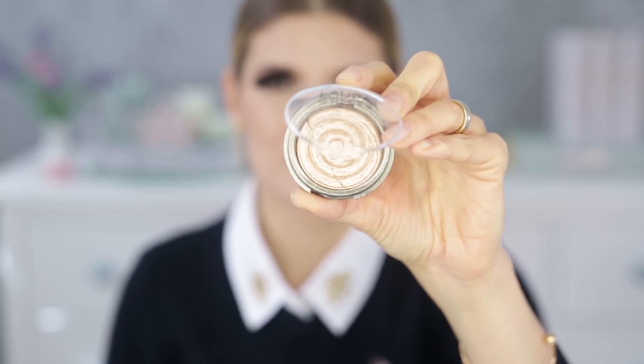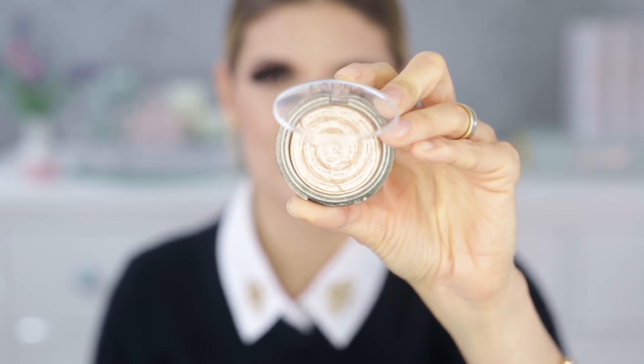For highlighter I'm using one from Laura Geller called Gilded Honey, applied with a fan brush from Ziva. I like this one because it gives dewiness on the skin rather than looking like glitter on the cheeks — that's a big difference.